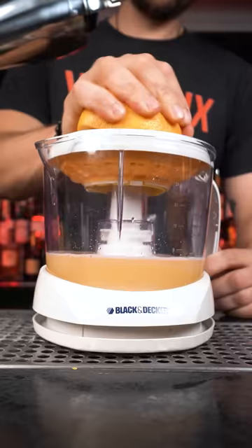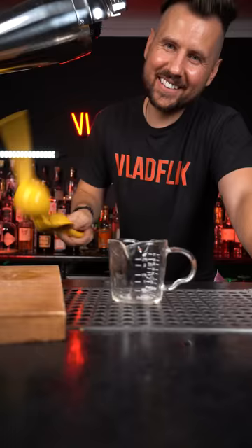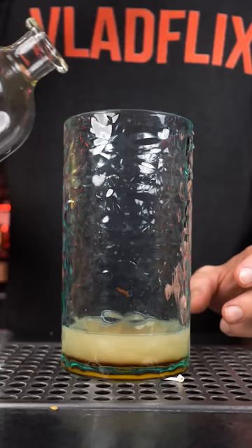Squeeze one and a half ounces of fresh grapefruit juice, pour it into the shaker. Squeeze half ounce of lime juice, also put it into the shaker. Next, quarter ounce of agave syrup.